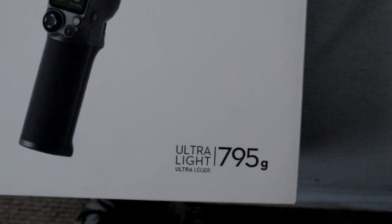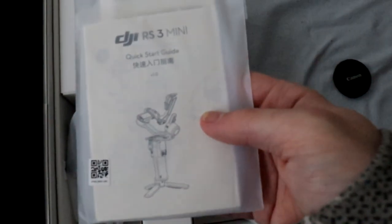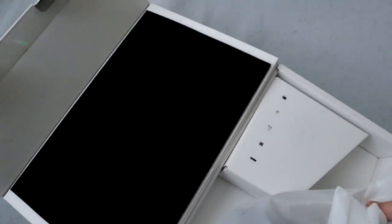It's lightweight, 795 grams. You got this styrofoam here, which I like. This is everything — the paperwork showing you how to use it and stuff. A little empty box now. I'm doing all this with one hand!